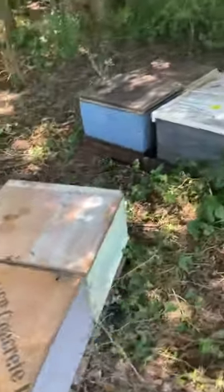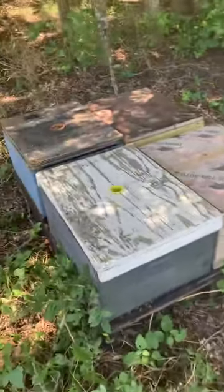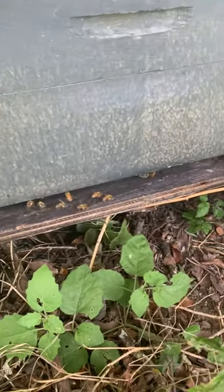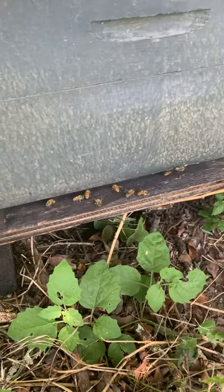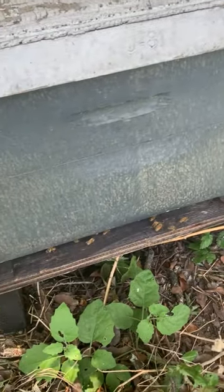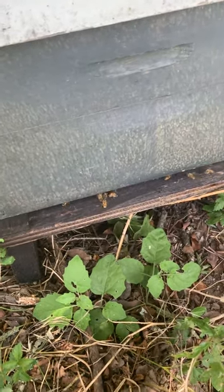Quite a difference — the hives in full sun are putting so much energy into trying to keep cool, while these hives in full shade aren't fanning at all. That's why in the summer I love to shade the hive if it's possible.